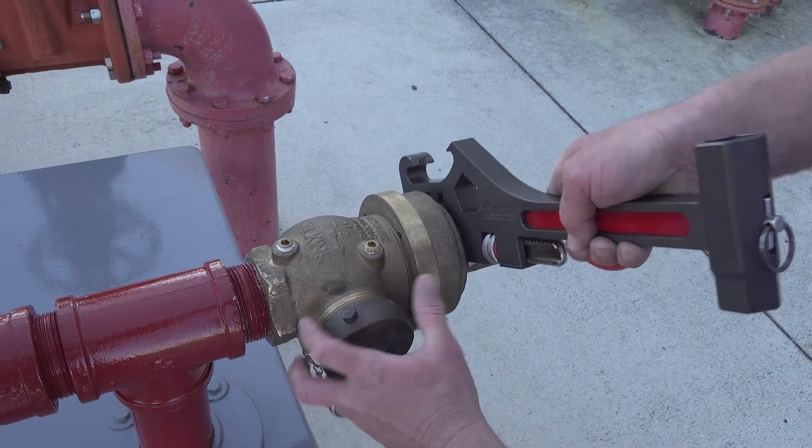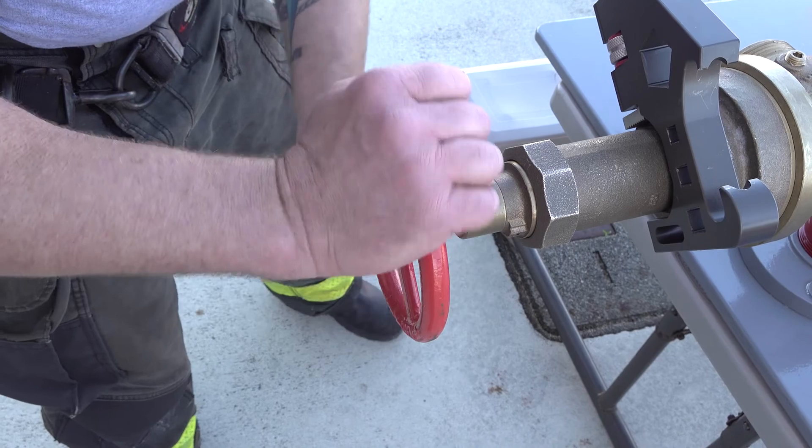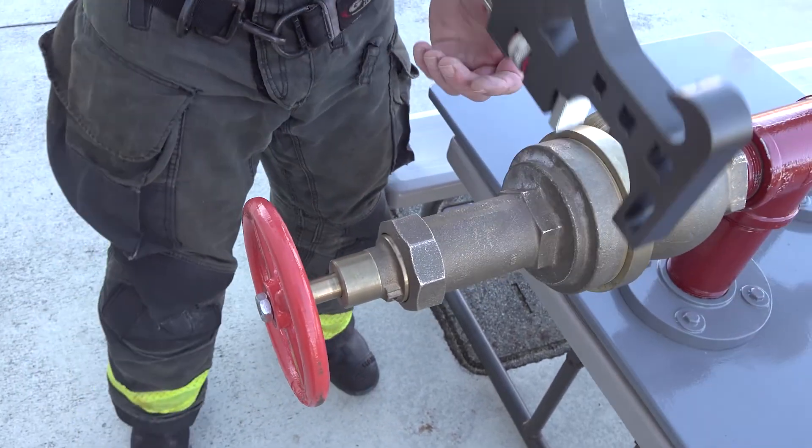First, remove the valve cap with the integrated spanner tool, then open your valve. The valve has to be in the open position in order to access the internal adjustment nut.